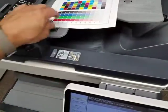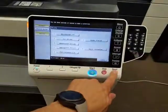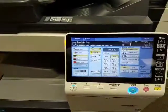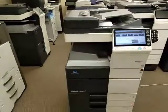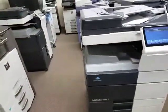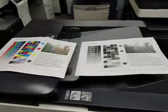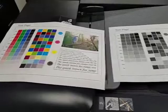Let's go ahead and try the document feeder. For this demo, I'm going to do just a black and white copy so I don't use any more color toner. This machine is in pristine condition. Here is a color original — usually you don't want to do a color to a black and white, but this gives you an idea how clean of a copy this machine produces.